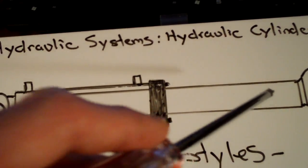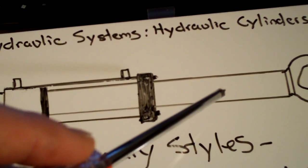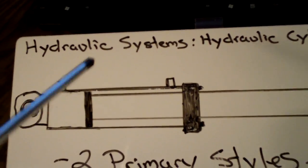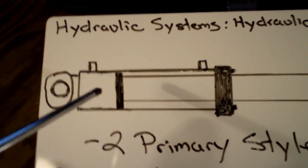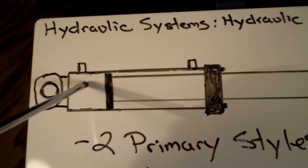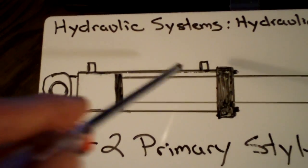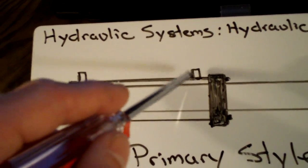Once the cylinder is completely extended or the operator switches the control to retract the cylinder back in, what's going to happen — and this is just a basic overview, it is a little more complex — is this line is going to turn into a return and this one is going to turn into a pressure. So these are essentially two-way valves.